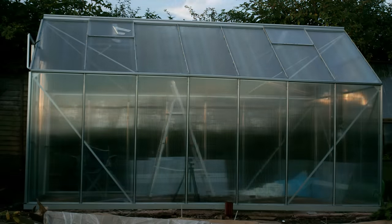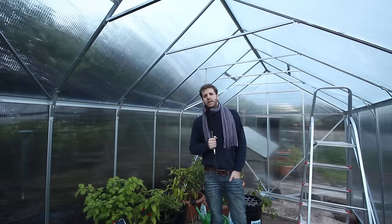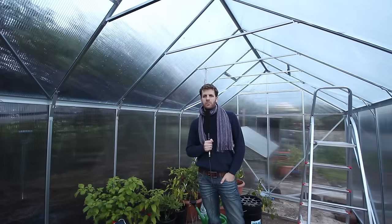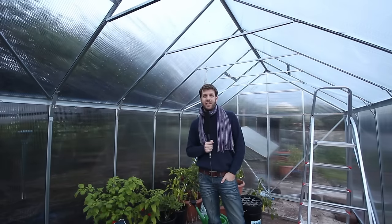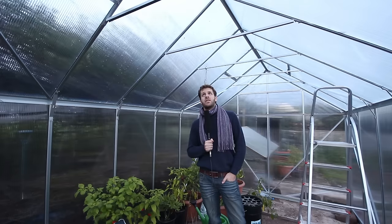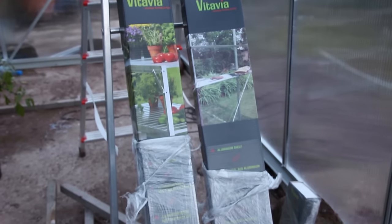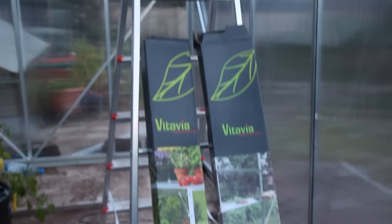This is the finished greenhouse and I got it done just before the sun went down. I've had the greenhouse for a couple of weeks now and I'm really happy with it - it's really good quality. There's a huge storm forecast for the UK and it's a little bit windy at the moment, but I'm not worried about this greenhouse at all. It's very solidly built. If I'd gone with a cheaper model I definitely would have been concerned. In a follow-up video I'll also be installing power in the greenhouse, and that's what I'll be using these Vitavia shelving units for.